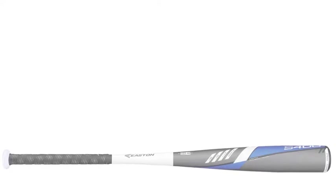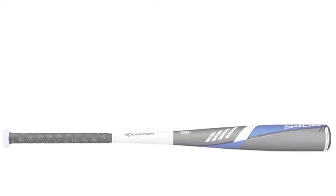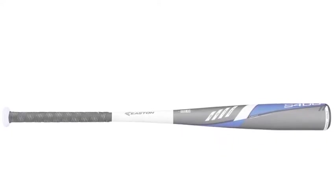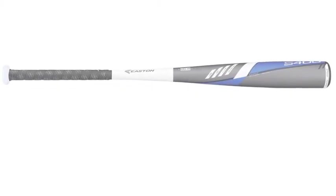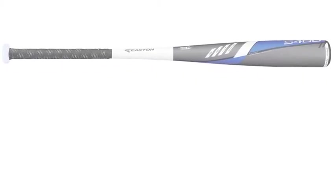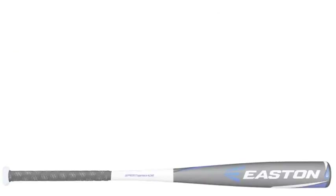This bat uses a responsive alloy material to help ballplayers hit some of the hardest shots of their careers. Not only does the S400 use some of the best alloy material in the game, the bat also has an innovative one-piece design.